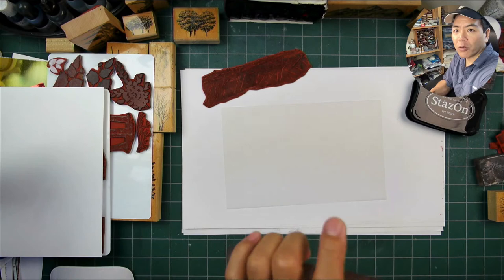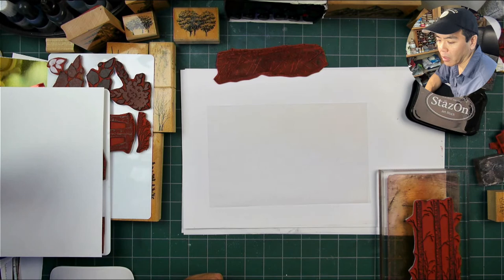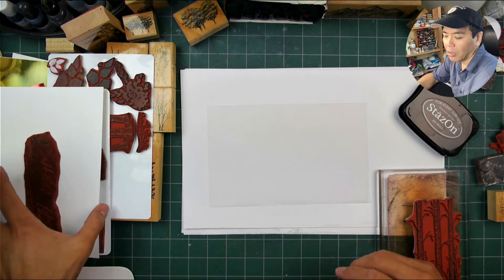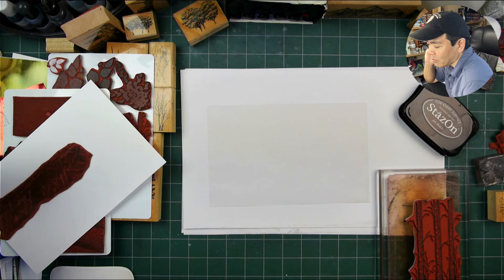I recently did a beaver scene and I thought that scene would be ideal for this type of application. I have to think about it a little bit because I'm doing both back side and front side - I'm stamping on three different surfaces so I have to consider the different layering involved here.